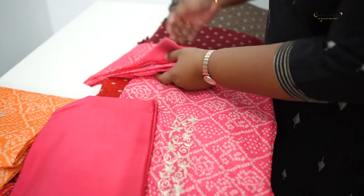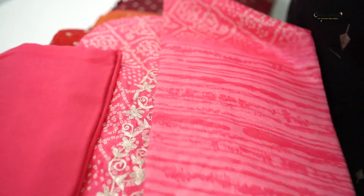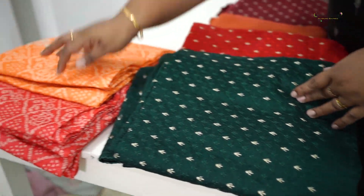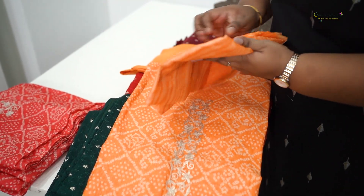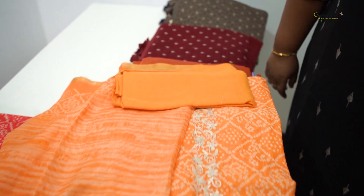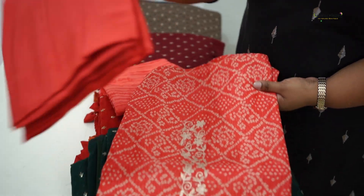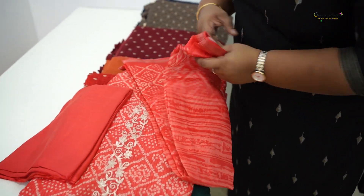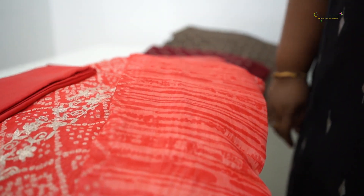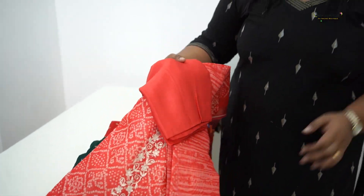This is the bottom — it is the same print. It is the second color with the same embroidery and same print and color. The last color is a tomato color. This is the last color combination — the print in the loose form.